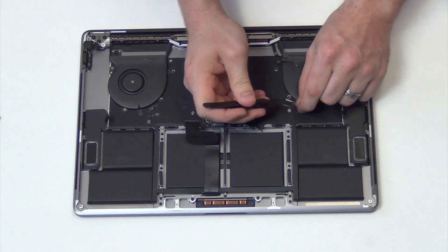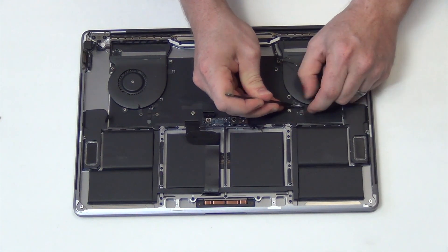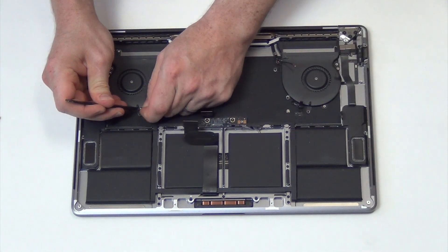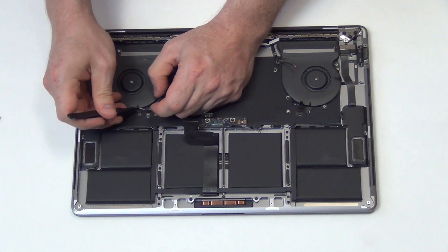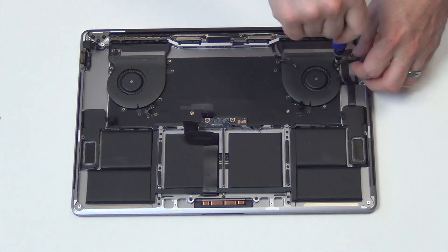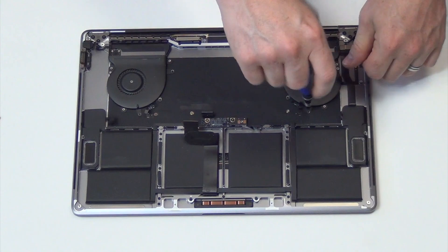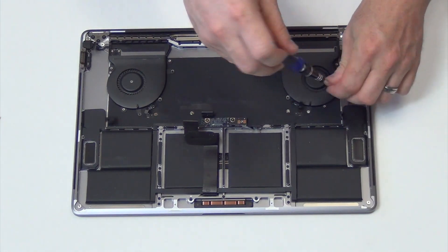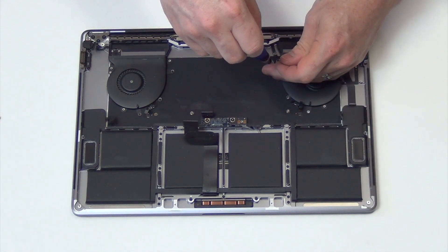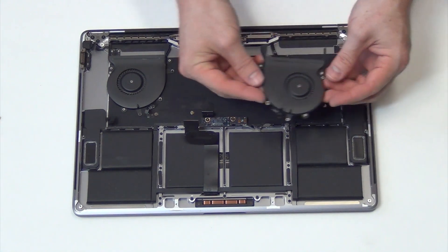Now to remove the fans, first unplug the cables, and then remove the T4 screws holding them in place. The fans can then easily be removed.